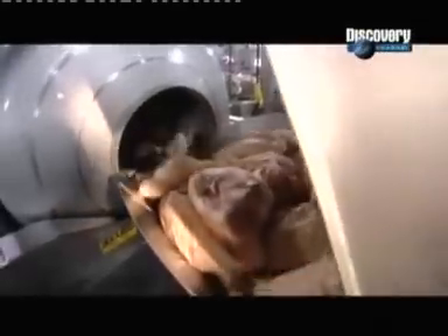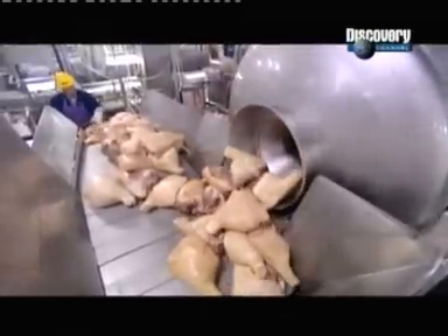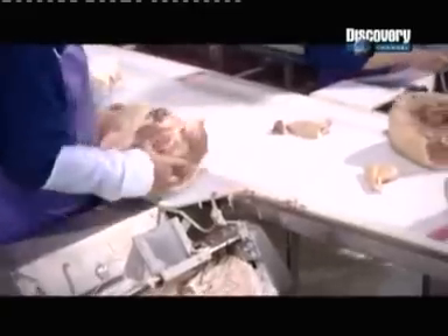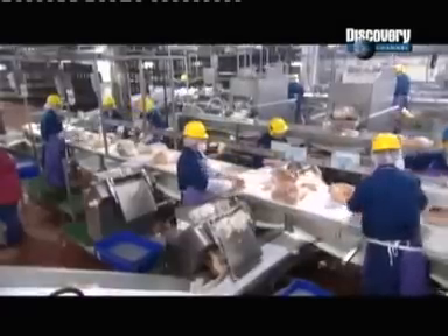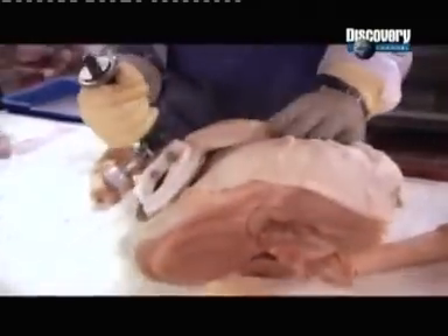Each vat empties into a tumbler. The machine spins the hams for about five minutes, loosening the skin from the meat. Tumbling makes the next step easier. Using specialized trimming tools, workers cut off the skin. They use an automatic trimming machine to skin the back portion, called the butt. In keeping with traditional style, the machine leaves just a small amount of skin on the thin part of the leg, called the shank.